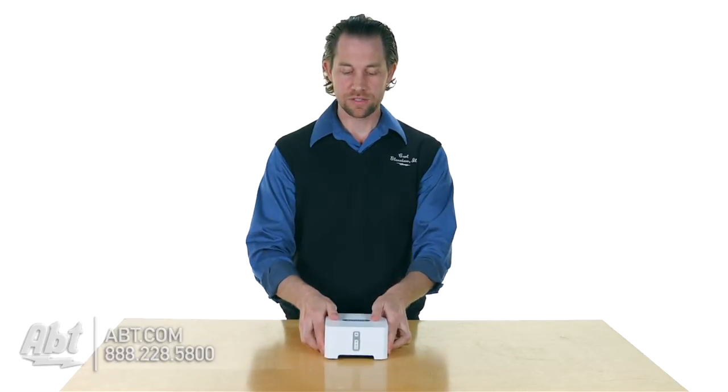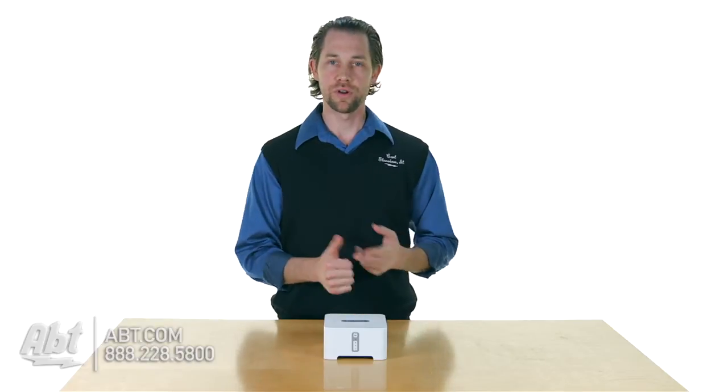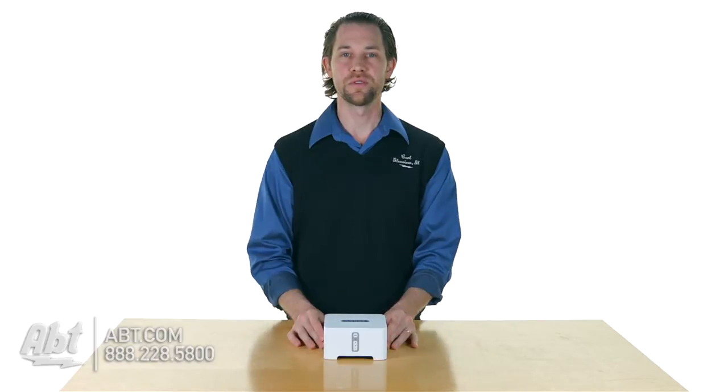And from there, that's going to give you access to all of the music on your network. So anything you have stored on your smartphone, on your tablet, on your computer — if it's on your home network, you'll be able to stream it right through here through your stereo system.